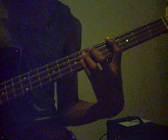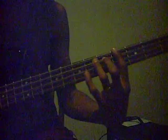Then it goes into this bass line. That's just the root, 5th, and the octave on your 4th fret, and then 6th fret on the A and D strings.